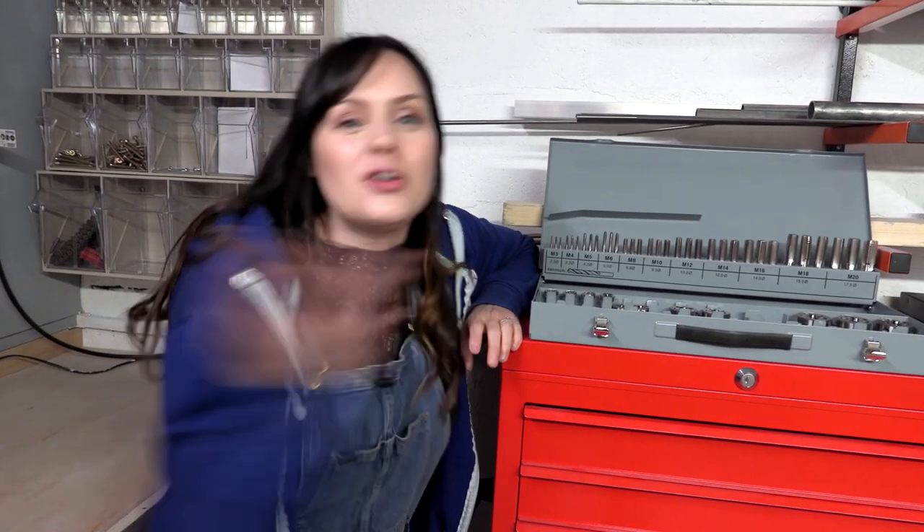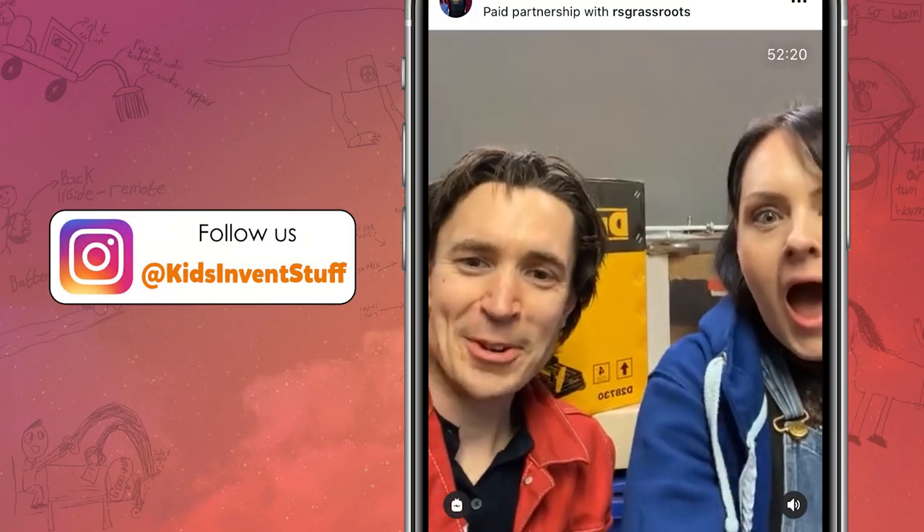If you want to see what we were sent, we did a full unboxing over on our Instagram. We're live on Instagram!